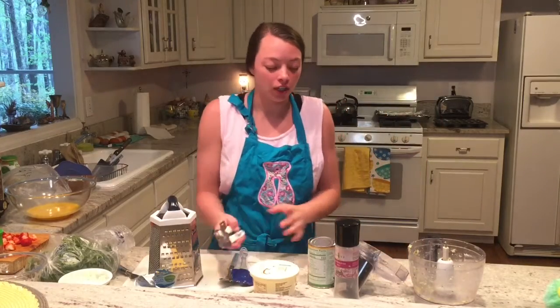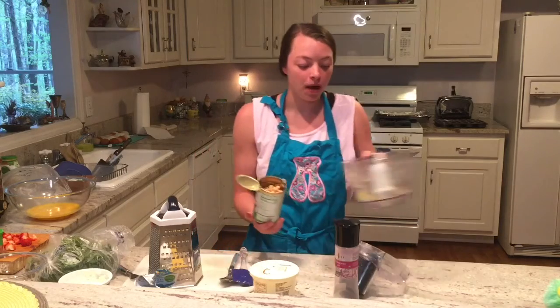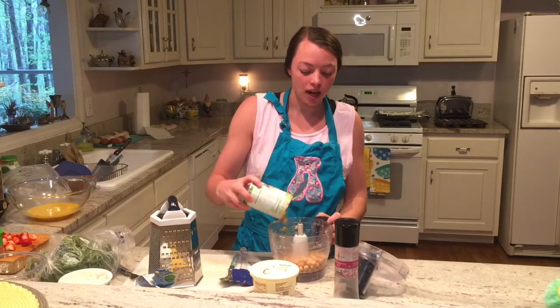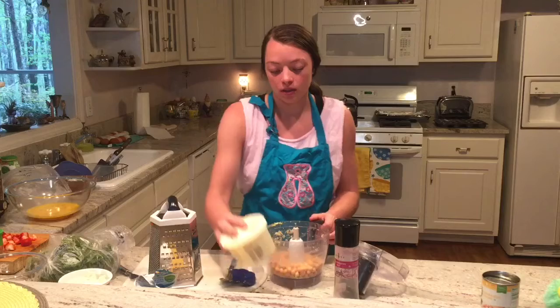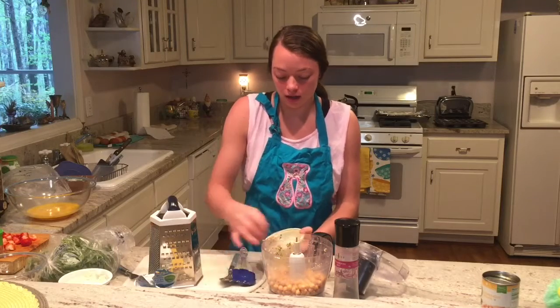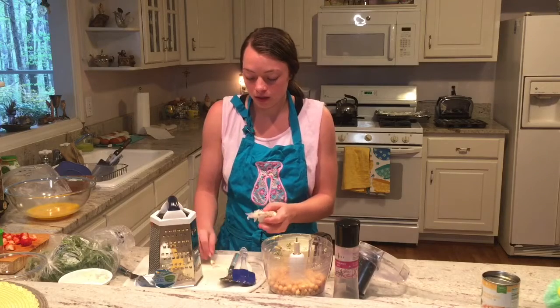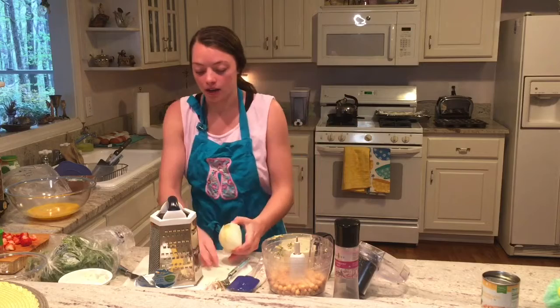So while your falafel is cooking, I'm going to be making a couple of dipping sauces. The first one is just going to be some hummus. There's a little bit of leftover falafel in here, and then I'm just going to add my organic garbanzo beans. And then I have a little bit of garlic and a little bit of onion that I'm going to add in here.